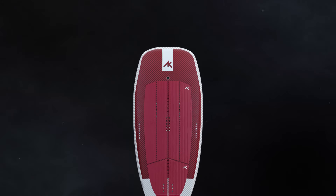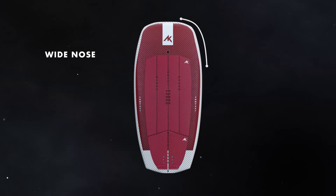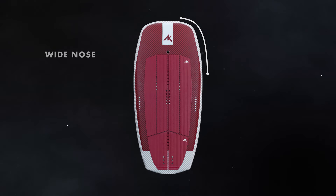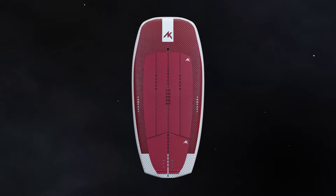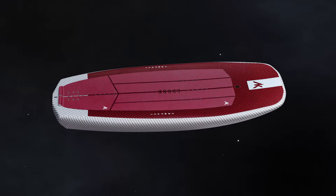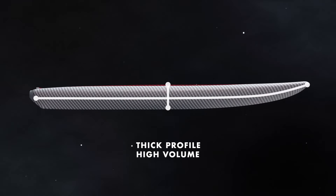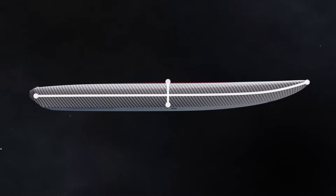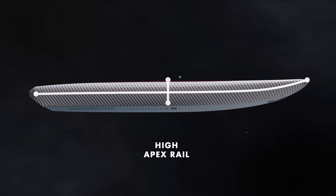Looking at the outline, for pure wing performance we have kept the Compact as short as possible with the wide nose keeping volume up front and the rails parallel. This creates directional stability at low and high speed and spreads the volume more evenly between the nose and tail. The thick profile packs a surprising amount of float into such a short length, which reduces the swing weight. The volume is optimized for stability and works with a high apex rail to keep the board as nimble as possible.